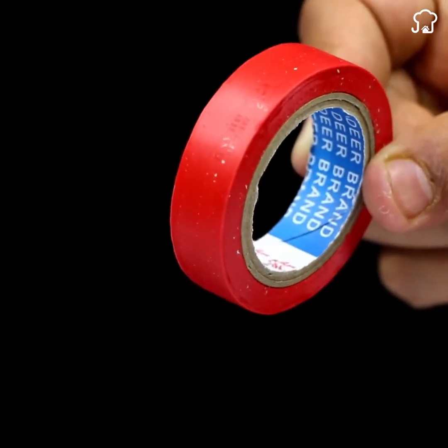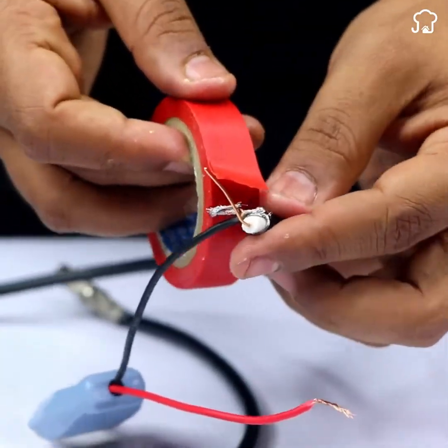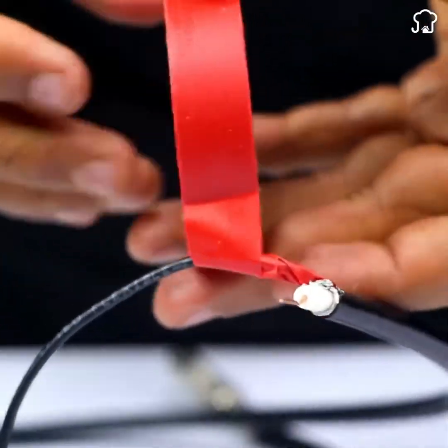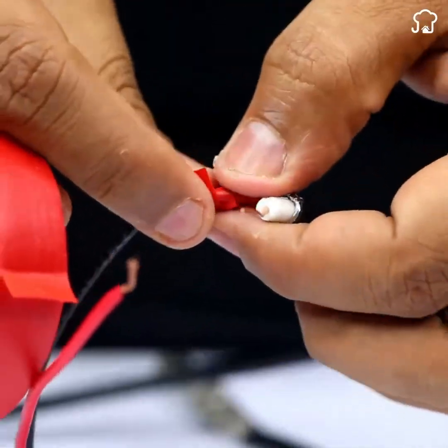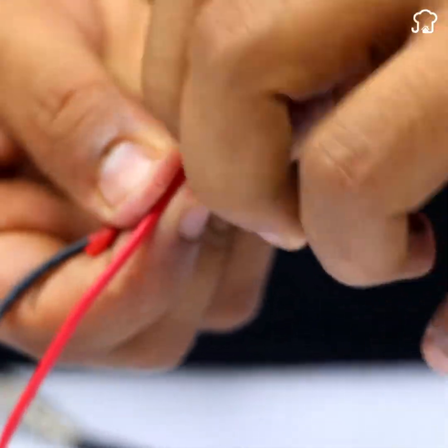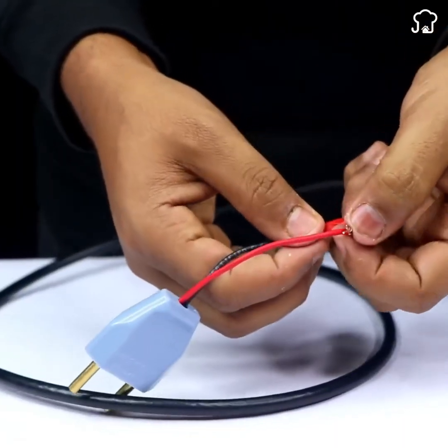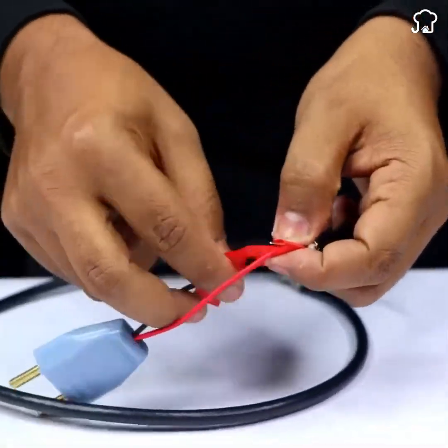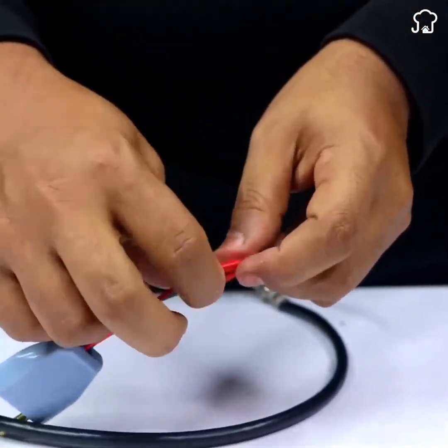Make sure it's securely attached and use tape to protect the connection and prevent it from coming loose. Then wrap the end of the coaxial cable around the aluminum threads, and again use adhesive tape to secure the connection.